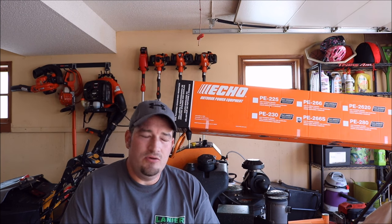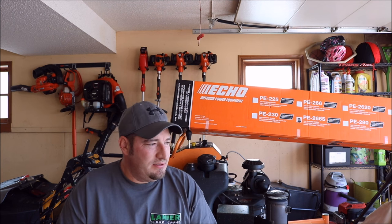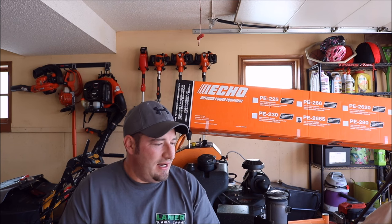My last edger was a PE225 with the 21.2cc engine on it. It's been a great edger all around, but when it comes to power, it's a curved shaft edger and it just does not have that power to do an overgrown property.